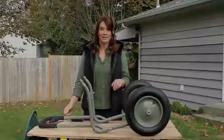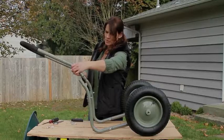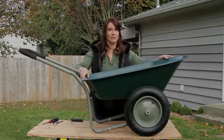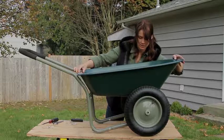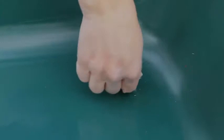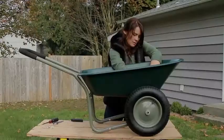Now it is time for the handle and the tray. You don't have to put the bolts in for this just yet — you're just going to get it steady on there. This looks like a giant baby bathtub but it's the tray for the wheelbarrow. Line up the front holes first; it's easier to get the bolts in on the front end first. With your washers and the bolts, slide that through and get your washers on.